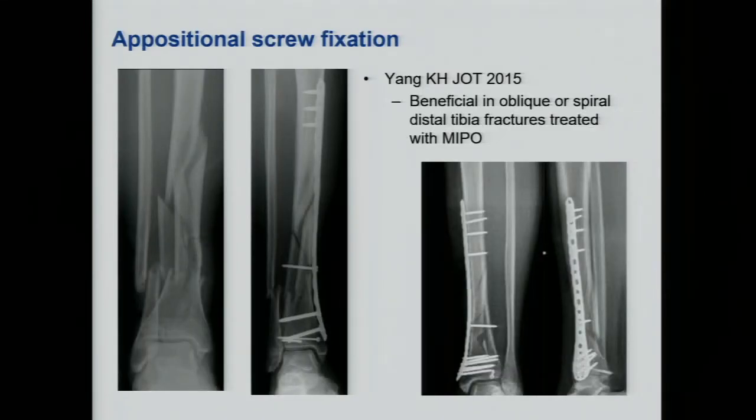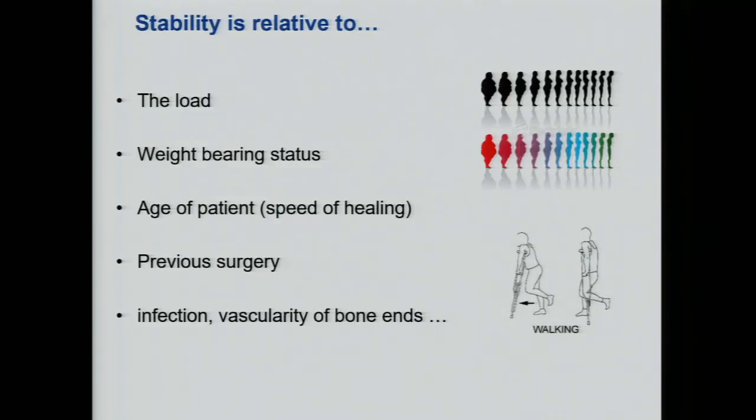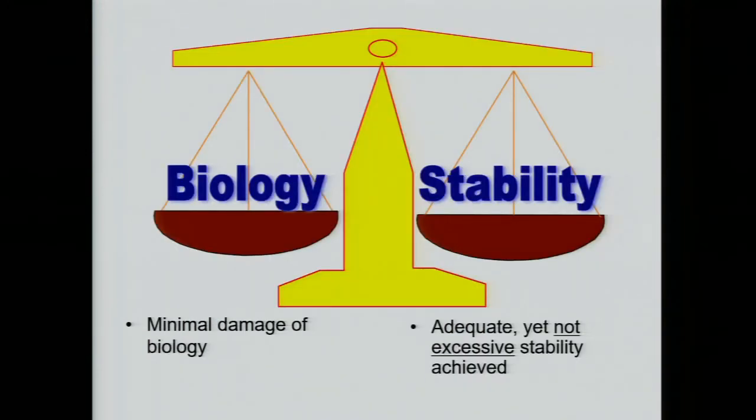That's why many surgeons now — this is from Professor Yang in Korea, also a very good trauma surgeon — have advocated the use of what they call the appositional screw, bringing the fragments closer together. This has been shown to be beneficial in many MIPO cases. But last but not least, we also have to load the limb. Otherwise, no matter how close the fragments are, if you don't load the limb, there will be no micromotion. So encourage patients to have early weight bearing — that is always very good for callus formation. It's always a balance between stability and biology.